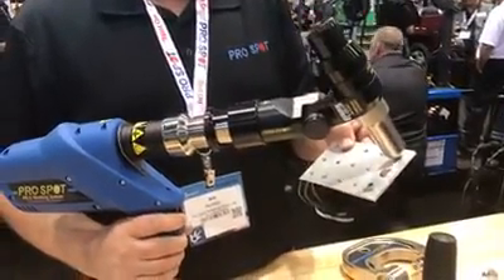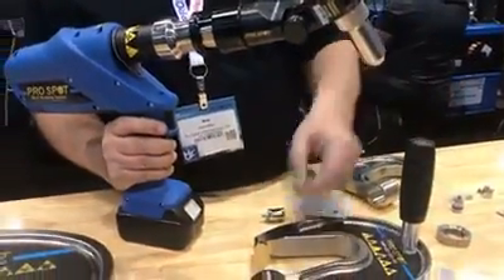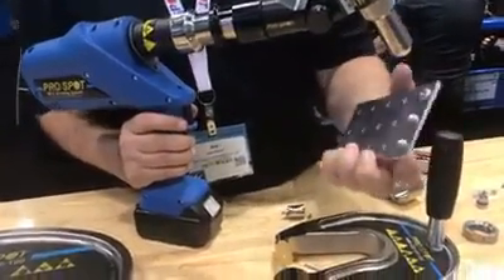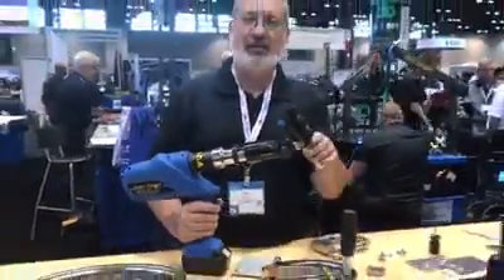We're going to insert it into the tool, pull the trigger, and it compresses that. Then it ejects the mandrel like this. So we've done this structural blind rivet. And that's our PR5 tool.